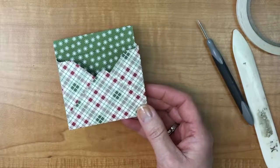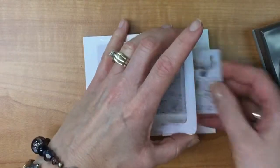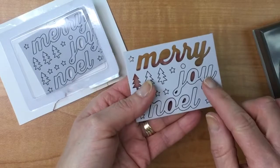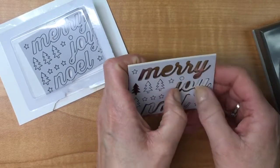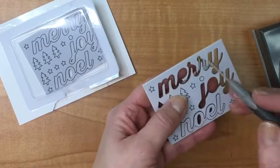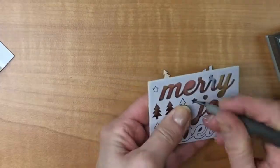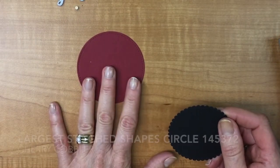Now we're going to decorate it. These are the Festive Farmhouse Elements from the holiday catalog — little pieces of wood with a gray granite finish on the front and natural color on the back. I'm going to use the Joy this time; I used the Merry on the other one. You can pop it out either forward or back. I'm also going to take a tree and maybe a couple of stars. This is the largest of the stitched shapes in the circle.